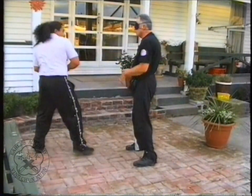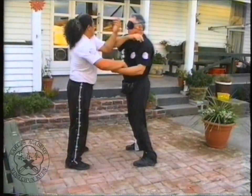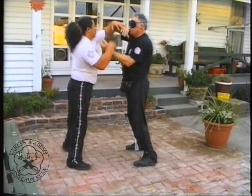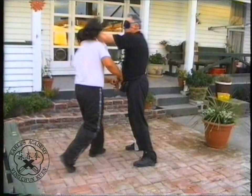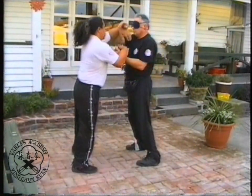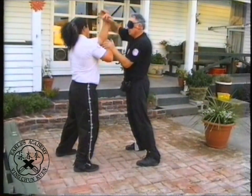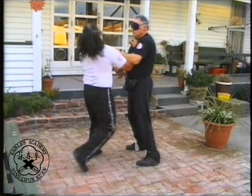Training blindfolded adds a new dimension to your training. However, if you lack control or feel under stress, relax and remove the blindfold or you will create bad habits. It is really irrelevant whether you train with or without a blindfold — you will still be doing exactly the same thing. The training principles are the same: relaxation and maintaining the foundation.